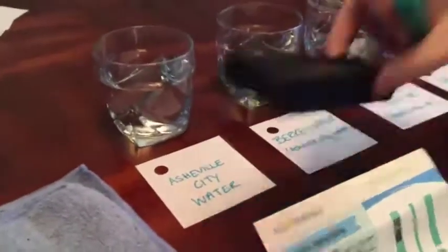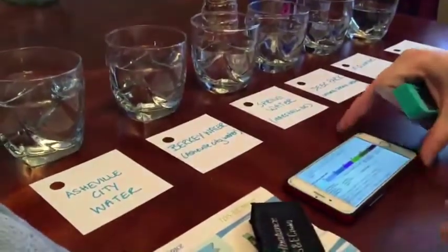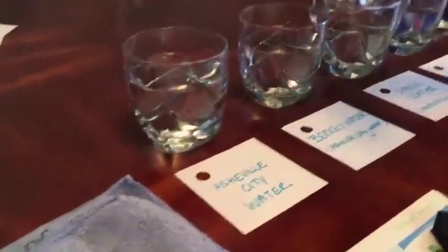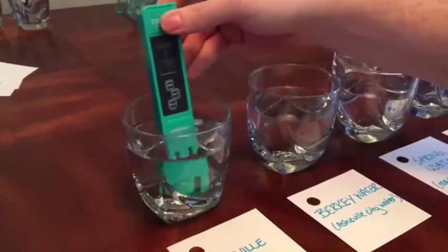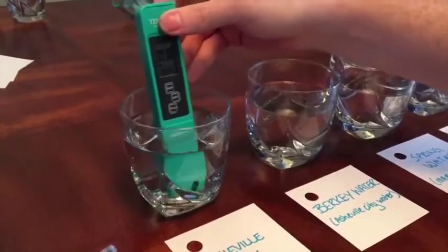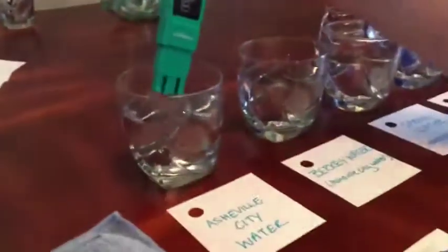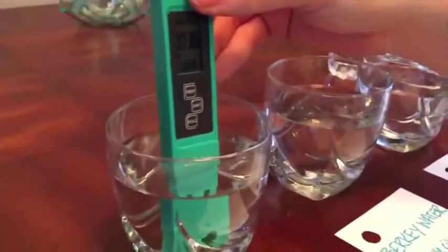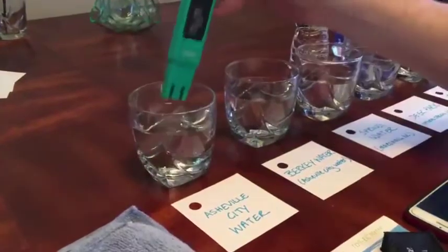I have this EPA chart from tdsmeter.com. For Asheville, North Carolina city water, the acceptable PPM rating is 0 to 50. With a slight agitation motion to ensure a consistent reading, we're seeing 30 parts per million dissolved solids. Ideally, perfectly clean water is very close to zero. Asheville water is highly chlorinated and fluoridated with extra chemicals due to significant water reuse.